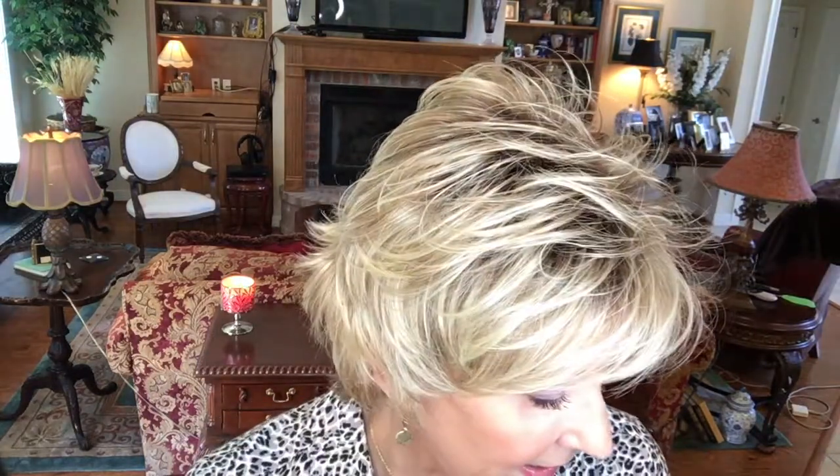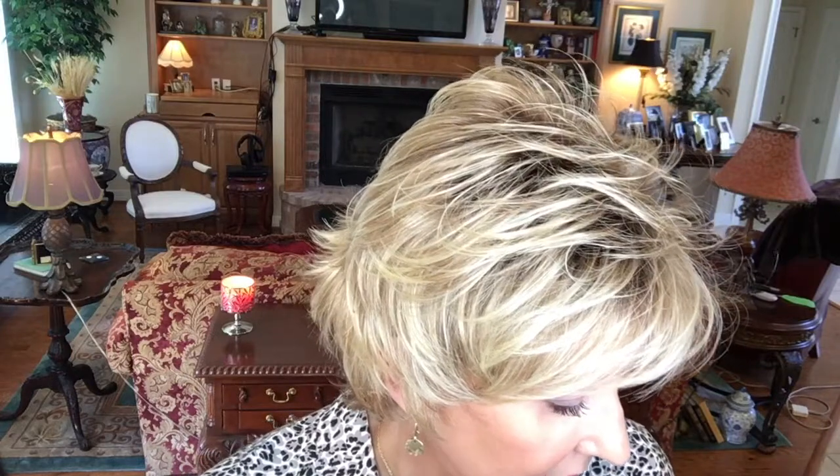This color, Champagne Rooted, is so pretty — a light beige blonde with a medium honey blonde and some platinum blonde as well, and then of course a light brown root. Such a pretty shade of blonde.